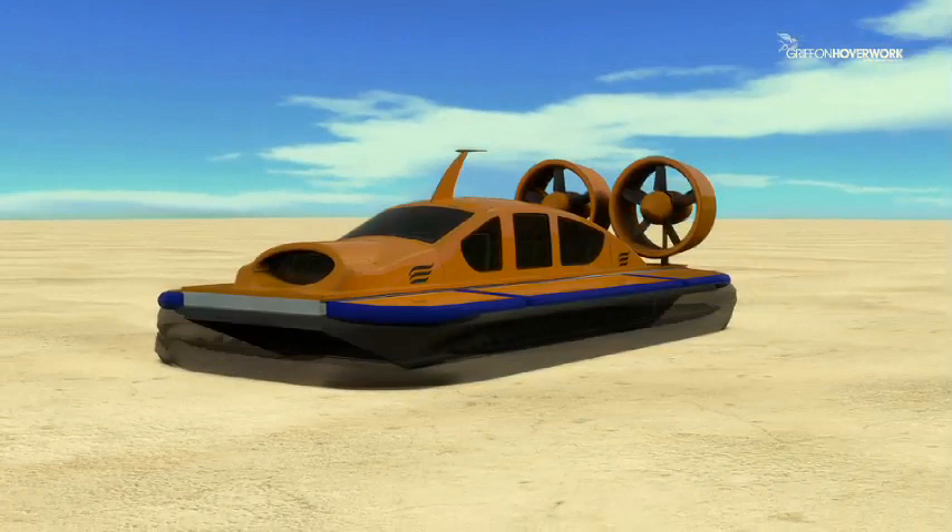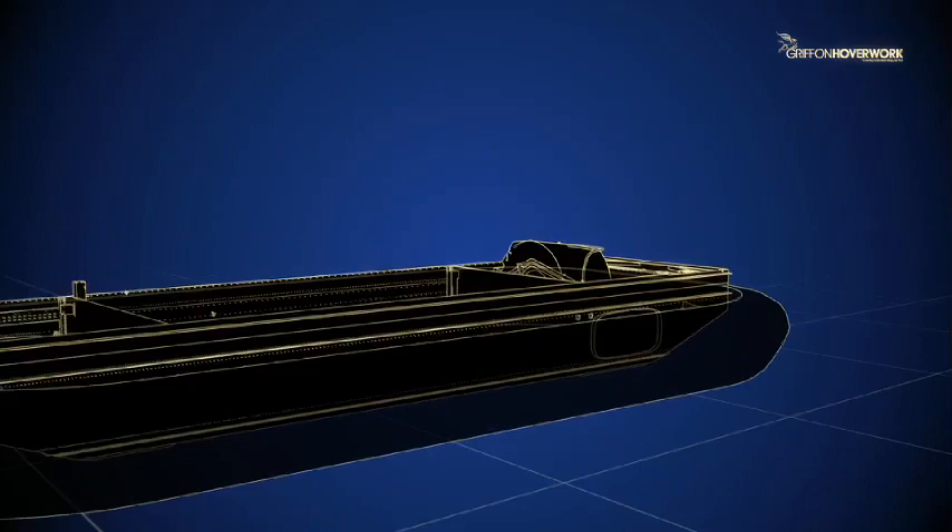How does a hovercraft work? Hovercraft are unique because they travel just above the surface they're on, supported by a cushion of air.